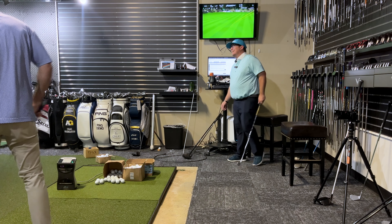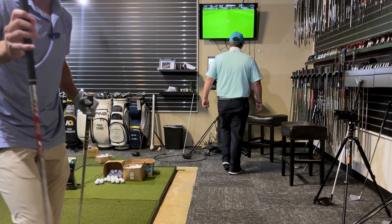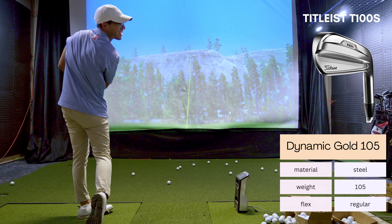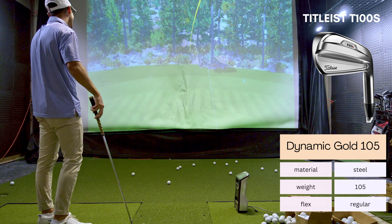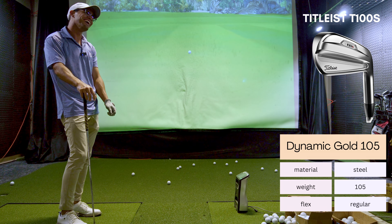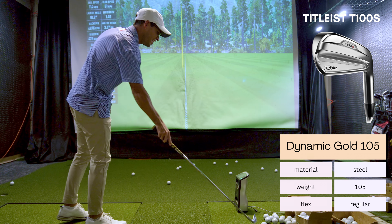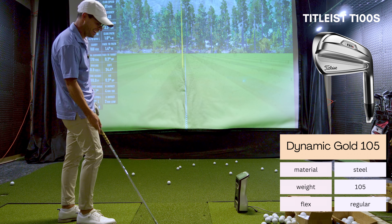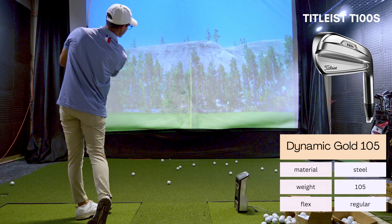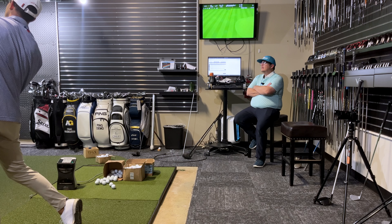Still trending low and left with the i500s. They look hard to swing and they feel very hard to swing compared to everything we were swinging yesterday, especially after finding that new shaft. Alright, I'm done hitting this club - let's have some fun.